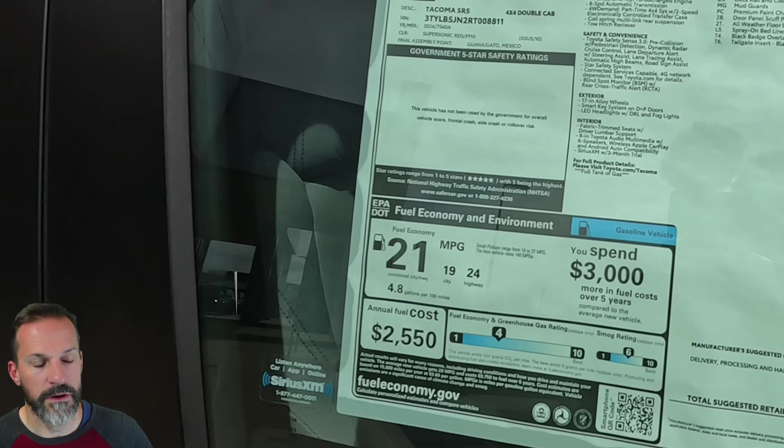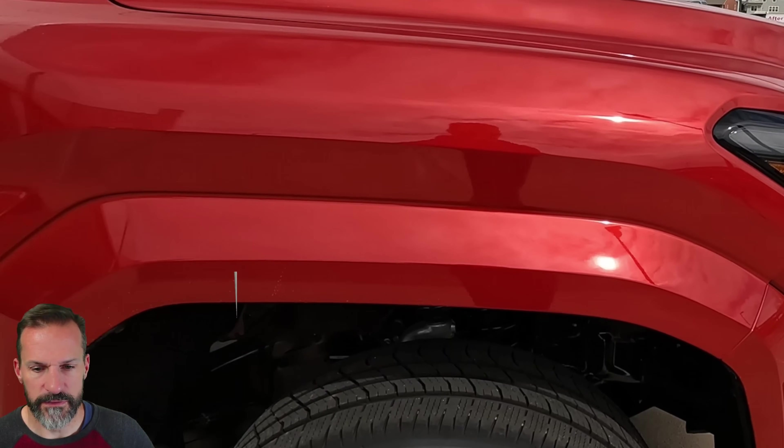I think the Frontier was made in the US. A lot of the reliability in a truck has to do with the engineering and how the parts are manufactured, not necessarily how they're assembled. This truck is about $40,000 to $44,000.